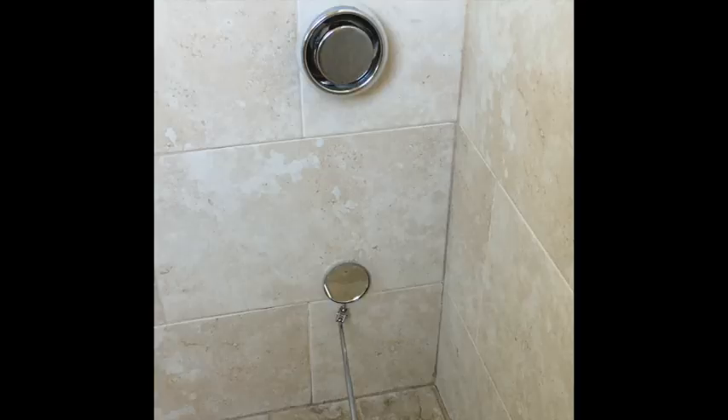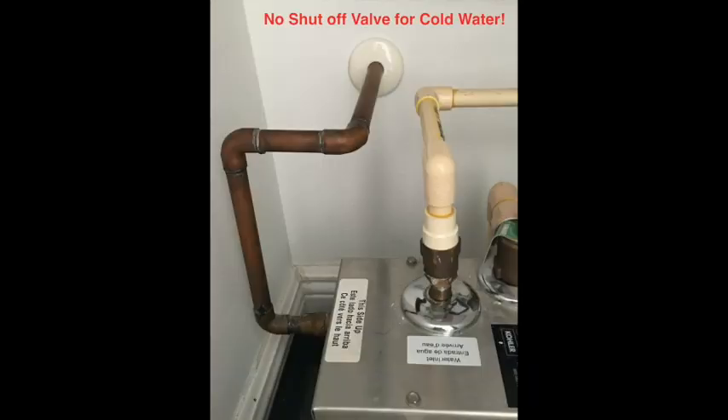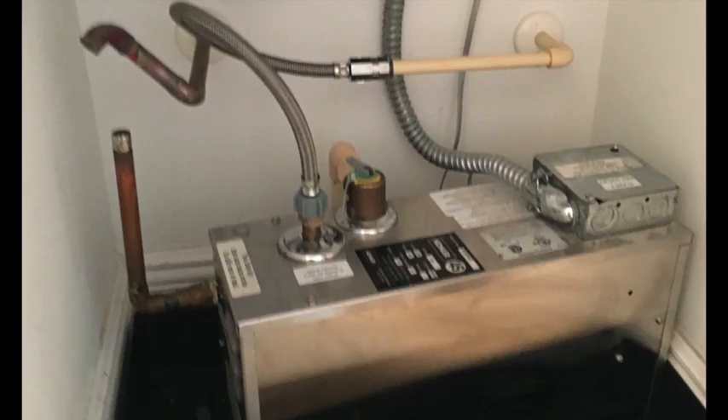Another frustration is that the installer did not install this low enough, and also this dimple that's supposed to be for aromatherapy is not at the 12 o'clock position. Again, they didn't put a shut-off valve for the cold water line, so I started by putting one in myself, and then I took the assembly out.